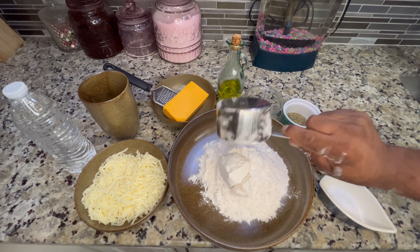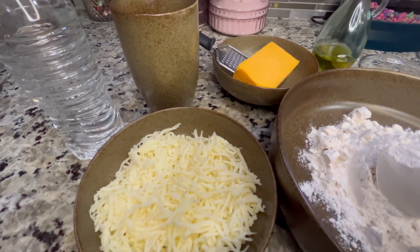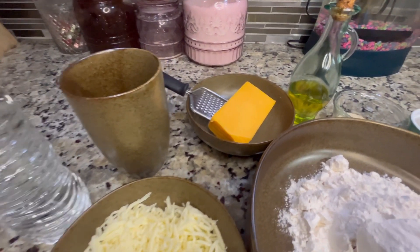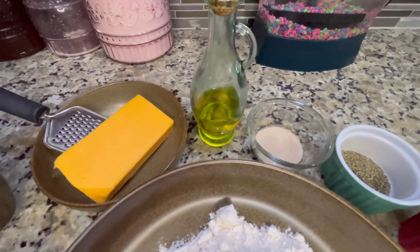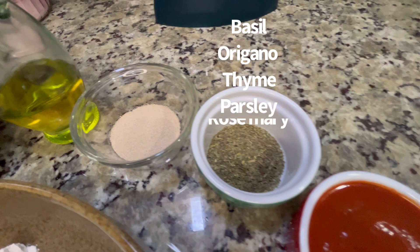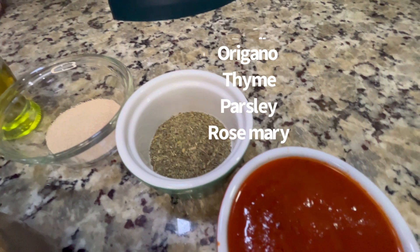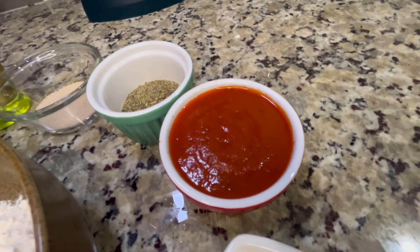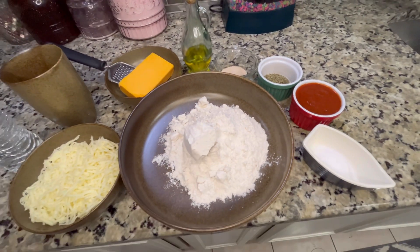We'll get started with two cups of all-purpose flour — you don't need any special bread flour, just regular all-purpose flour. Some mozzarella cheese, about eight ounces of sharp cheddar cheese, olive oil, dry activated yeast, my homemade Italian seasoning, some leftover marinara sauce I made the other day, and a pinch of salt. Simple, easy ingredients you probably already have in your house.